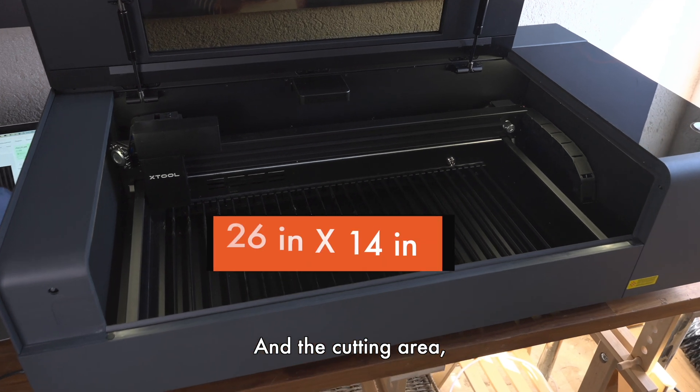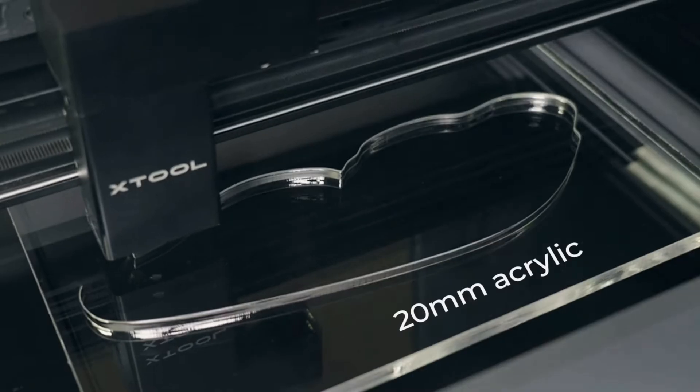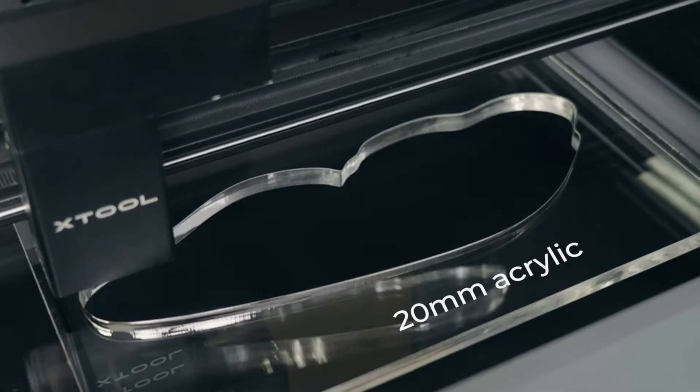The X-Tool P2 stands out in the market with a few features tailored for both hobbyists and professionals, like the very large working area and the power of the included laser.